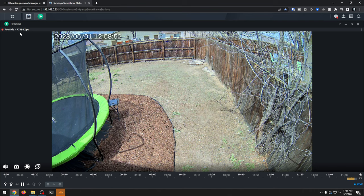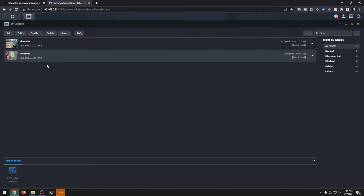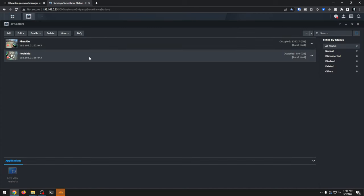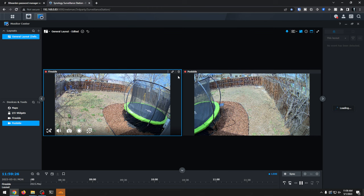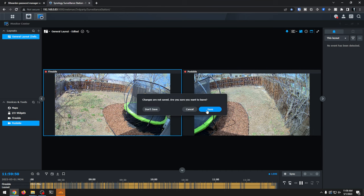I will say this is probably overkill — 8 megs with 30 frames per second — but I just want the best possible experience here. If we come back here, we can see both cameras that are available. If we come over to the main dashboard area, we can go to the monitor station. We've got fireside — let's put poolside there too. And there we go. Now we can keep tabs on both cameras side by side if we wanted to do that for whatever reason.